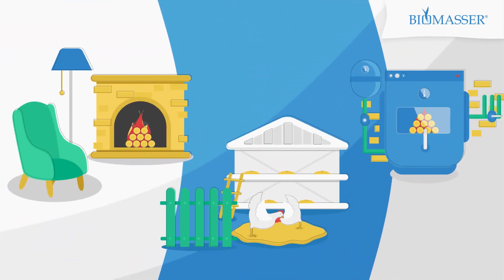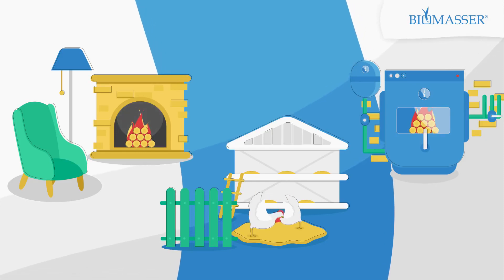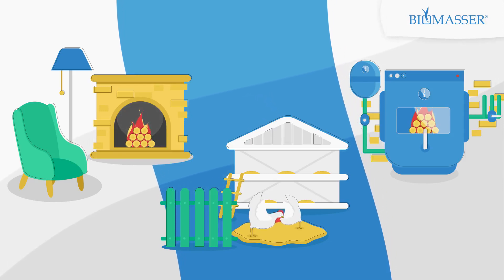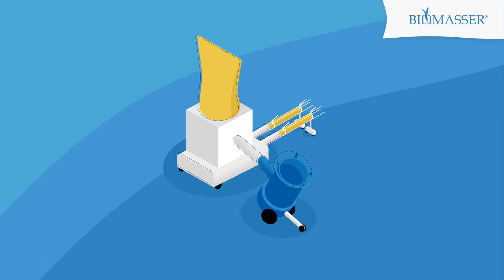Have you ever considered investing in briquetting? The wide scope of use, ecologically friendly production process and a low price makes the briquettes a competitive green fuel alternative to coal or wood. Let's have a closer look at how briquetting with Biomassa may work for you.